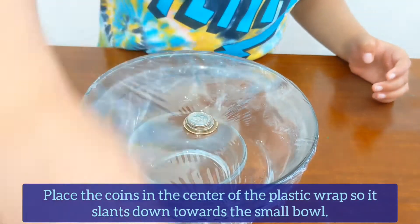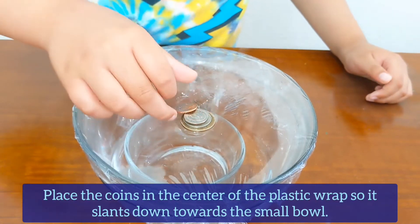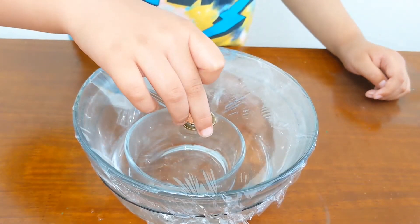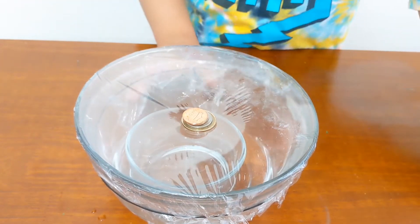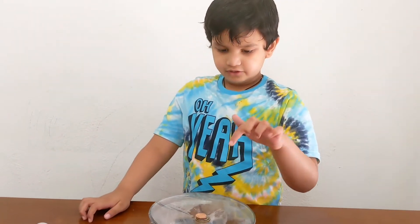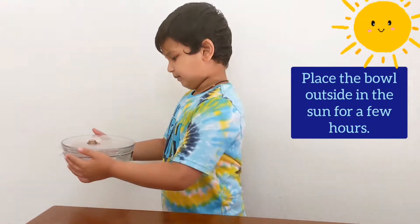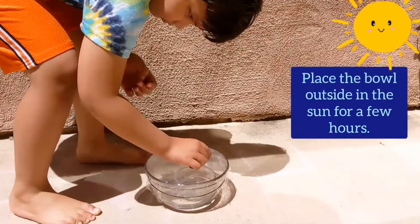Put the coins in the center of the wrap. Why are we keeping this? Because it's heavy and it will fall down into the soil ball. Keep it outside in a sunny place for a few hours.